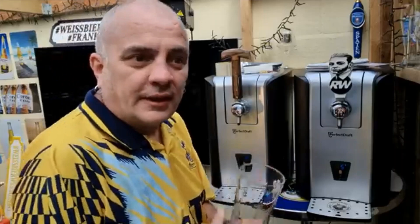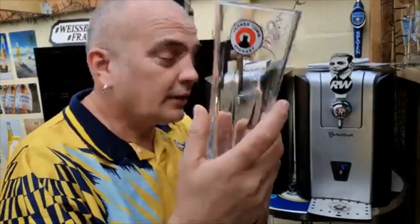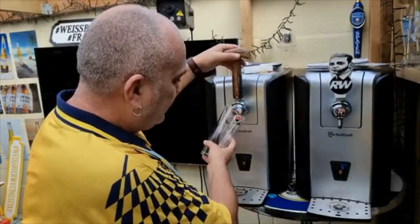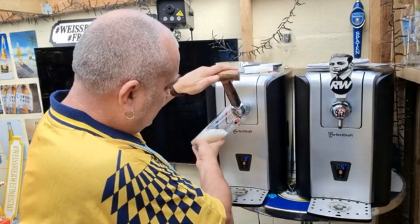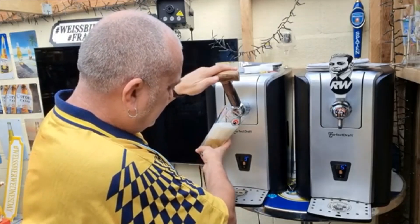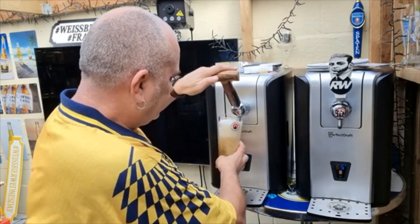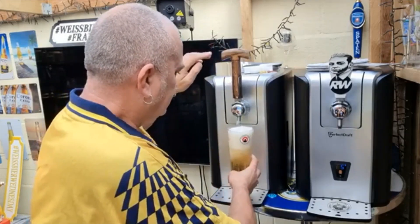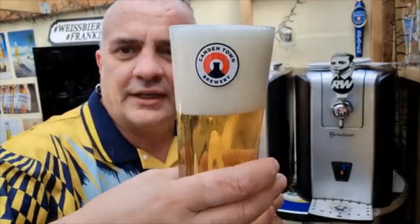Good afternoon, finally we're bringing you Camden Hells, lovely glass on the Perfect Draft Pro, running at 3 degrees, and there is the exclusive four-finger head.